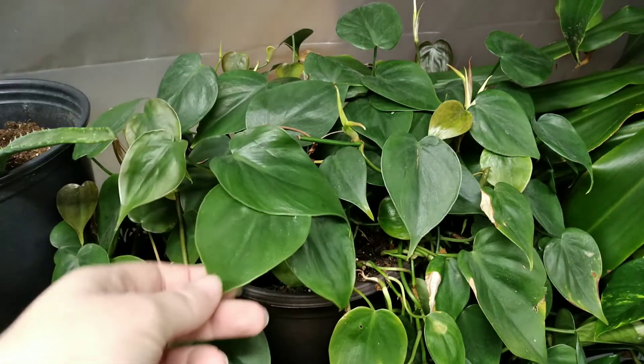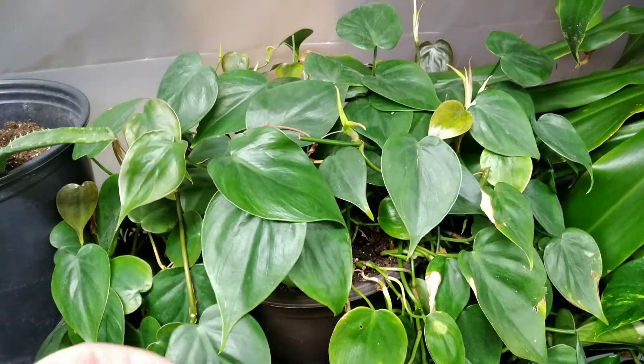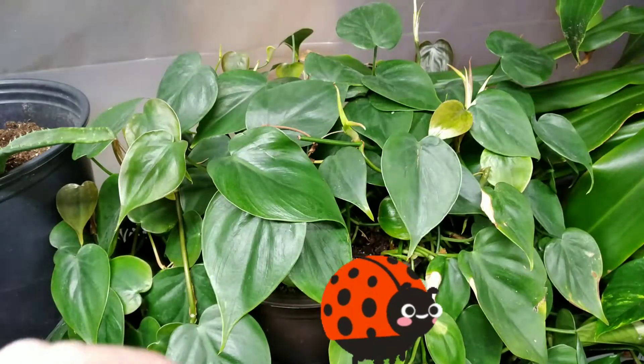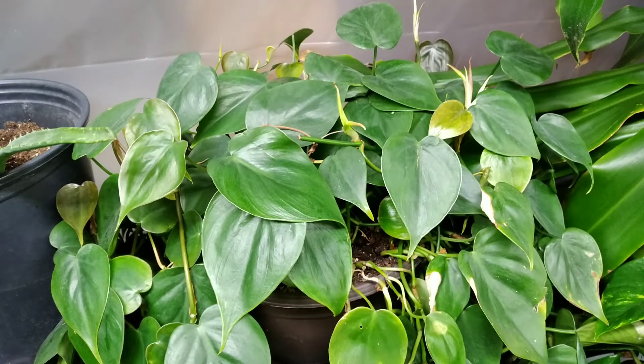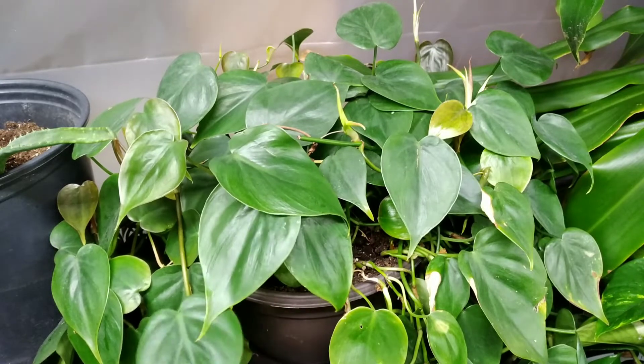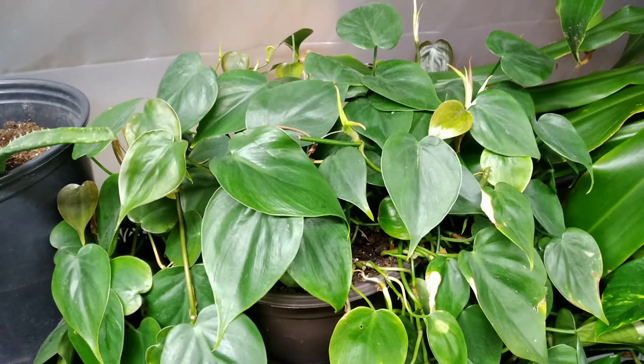These plants are prone to some pests. Mealybugs absolutely love them. If you put them outside, I've had some issues with leaf cutter bugs, and I think grasshoppers may have gotten hold of this one at some point. They really do fine with low light, these guys.